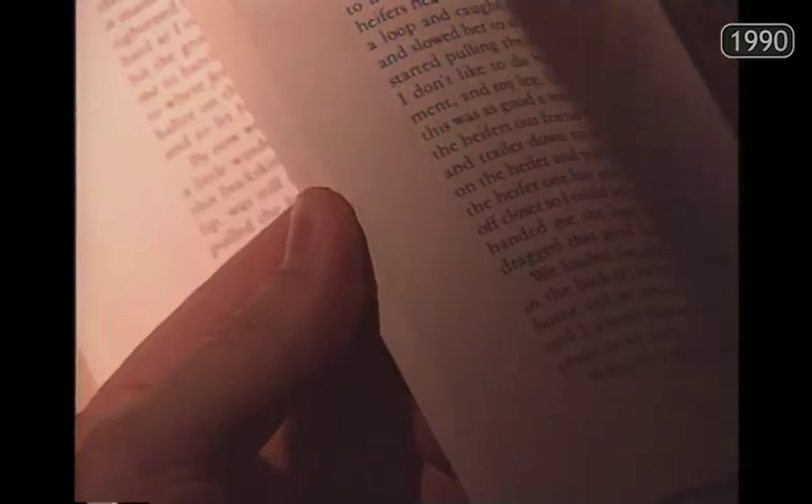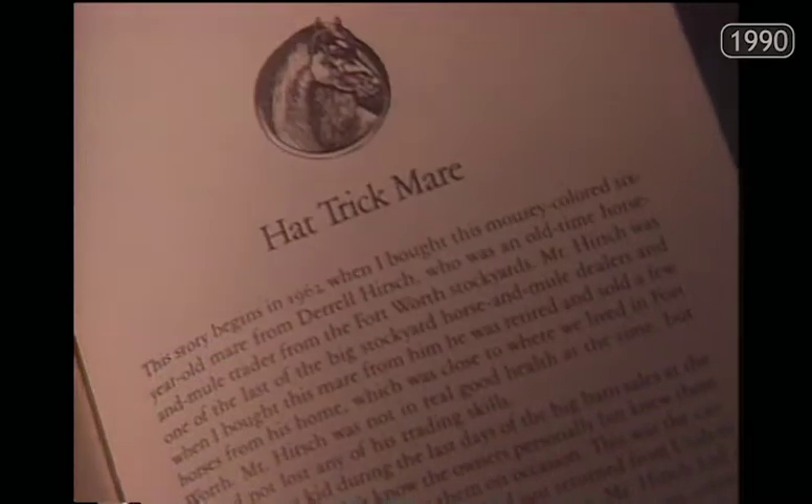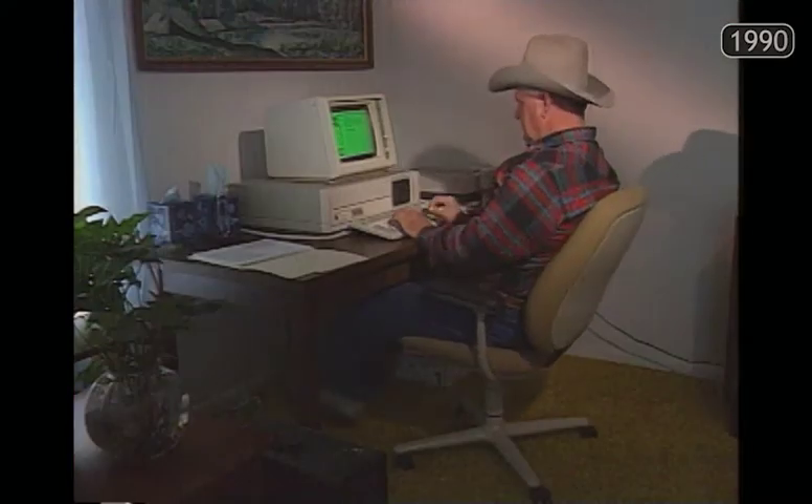It's been said that Ron's stories of breaking and trading horses and chasing cattle and whatnot calls for a good steady reading chair and a tall glass of iced tea. Stories like Ned the Cavalry Horse, Cowtown Buckskin Bronck, Hattrick Mare — stories about life, Ron Westmoreland's life.